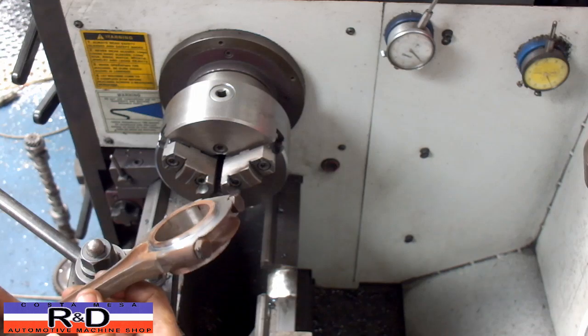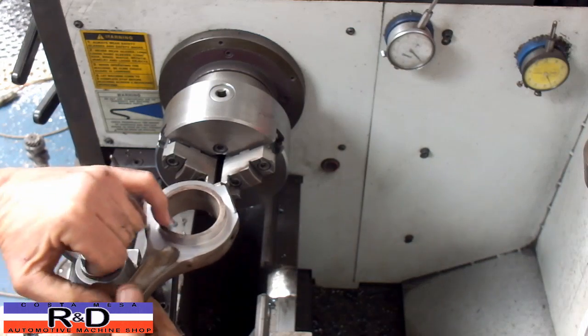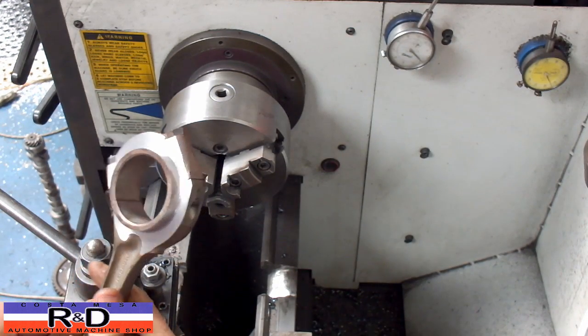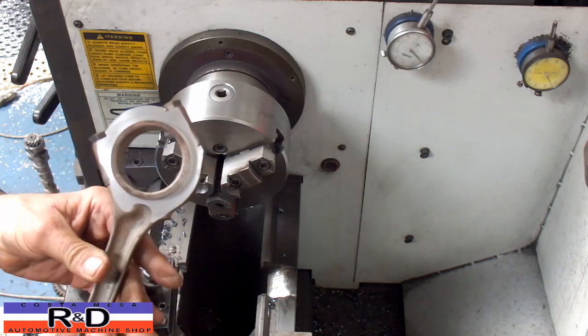We'll resize the big end, and then we'll be ready to ship these off. We're probably going to cut some notches in there for some oil squirters, so we'll do that before we ship. Anyway, if you have questions about these old MG rods or anything, or you need to get these done, give me a call here at Coaster Mace R&D. We'll see you soon.